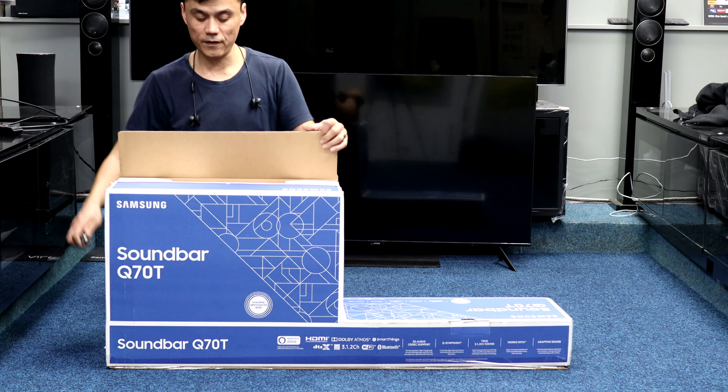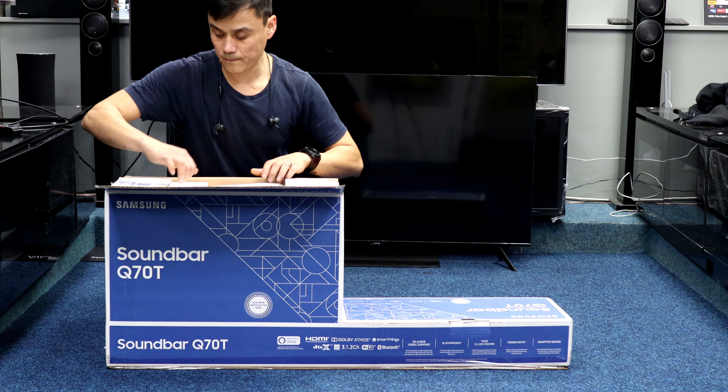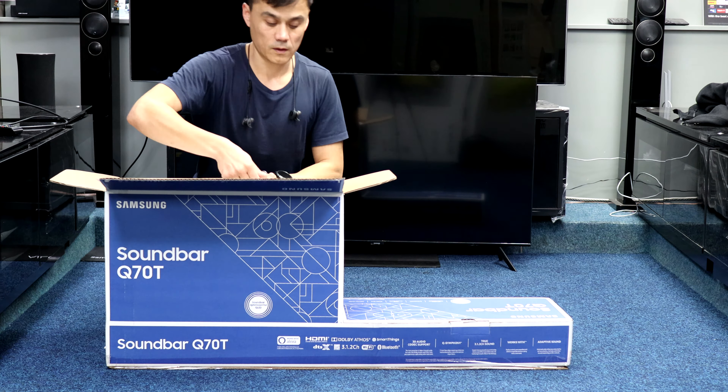I'll take out the subwoofer first. There's the subwoofer, remote control, and instruction book pack.